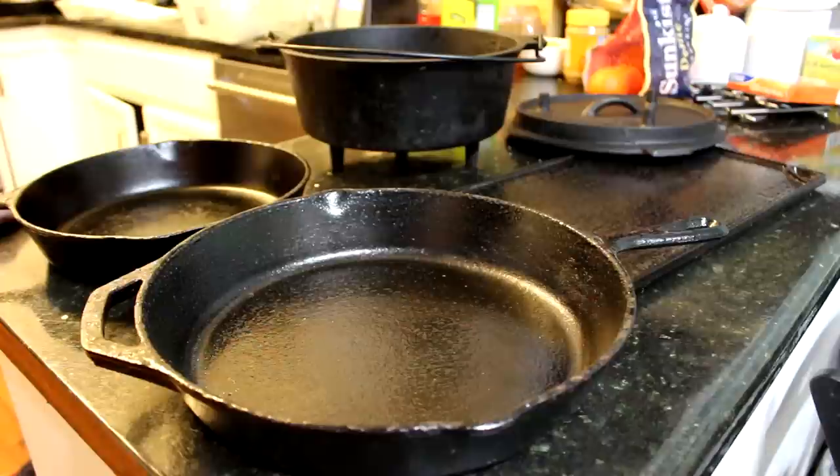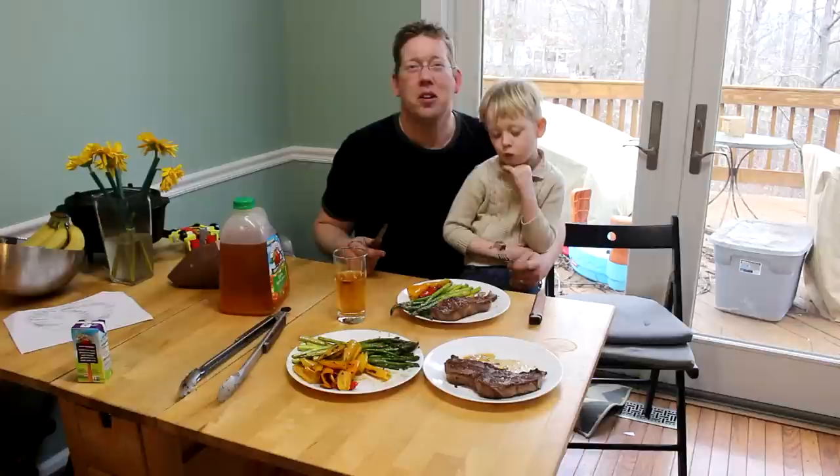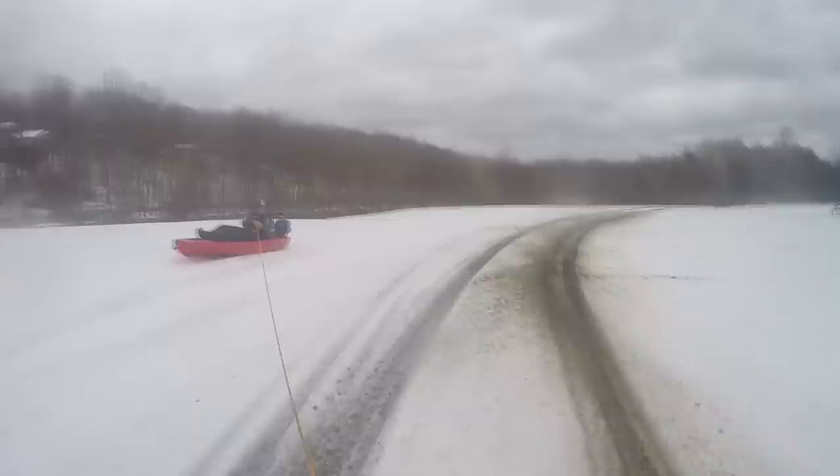That's how you restore, season, cook with, and clean cast iron. Not the only way to do it, but it's how I do it and hopefully you learned something new. Thanks for watching — if you'd like to see more great videos from the Outdoor Boys YouTube channel, click subscribe. We put out new videos every week, and don't forget to hit the bell button so you'll get notified when we put out another great video.